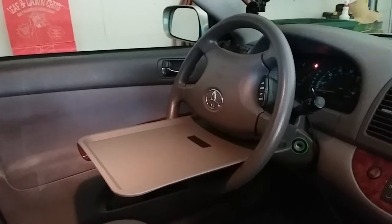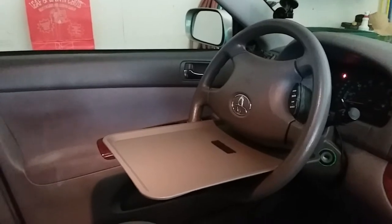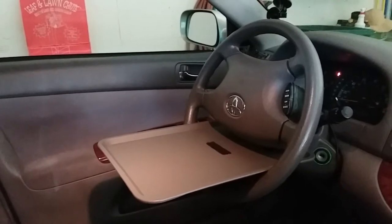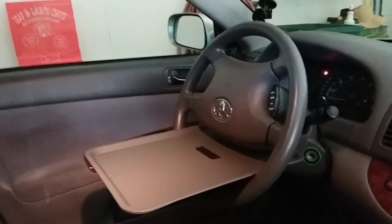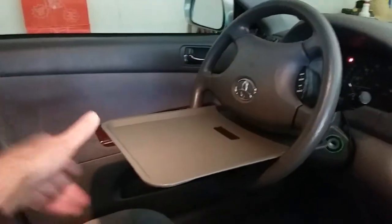I came up with this idea for a really inexpensive do-it-yourself little steering wheel tray for eating lunch or setting up your tablet or a phone. You can see what this is — I have an old Camry. Turn your steering wheel upside down.